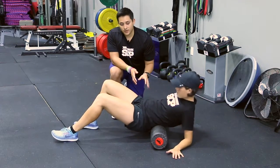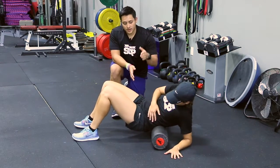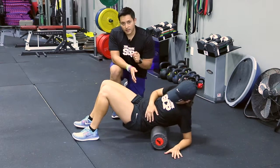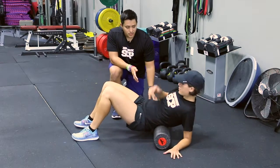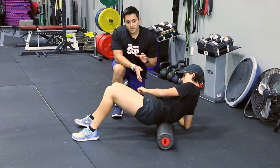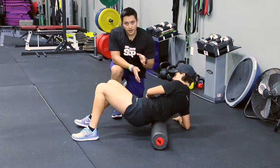With the lumbar spine, you want to stay off the midline, so kind of leaning to the left like Ashley's doing, getting what's called those deep low back muscles, or called multifidus. You can go from one side to the other — just be sure to stay off the midline of the low back.